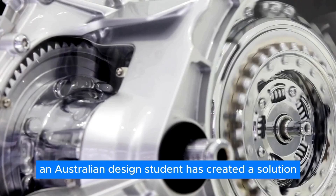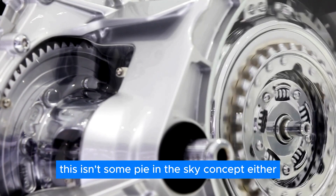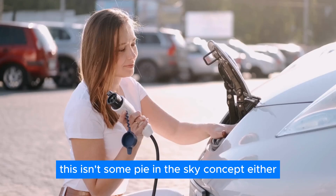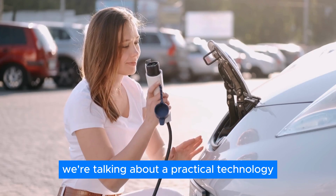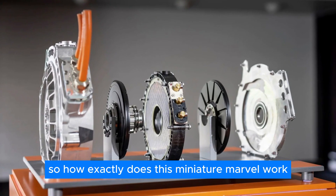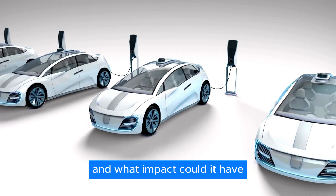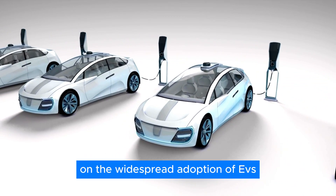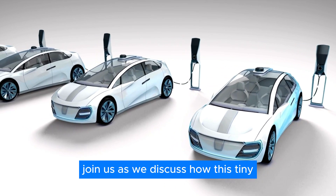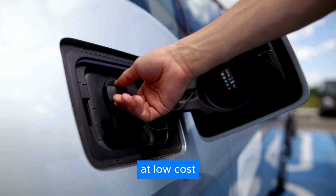An Australian design student has created a solution that could be a game changer. This isn't some pie-in-the-sky concept — we're talking about a practical technology that could put the power of electric driving within reach of millions. Join us as we discuss how this tiny electric motor can convert ICE vehicles to EVs at low cost.